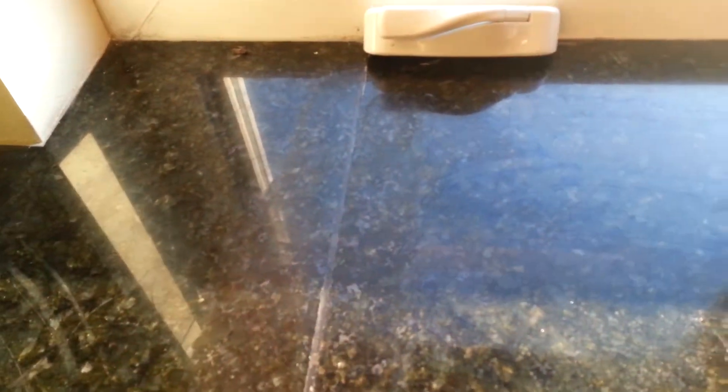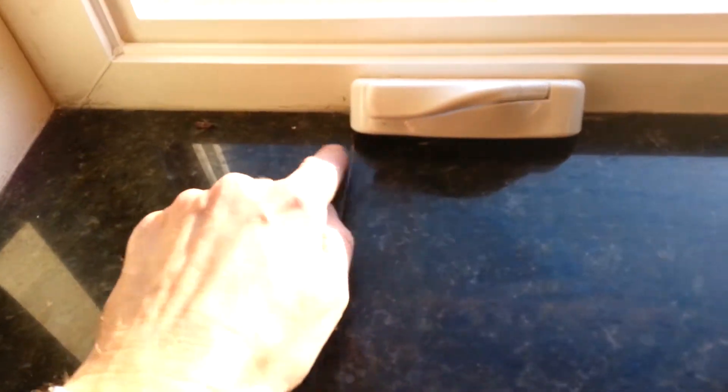Looks like they ground it to make it flush, and they tried polishing. You can see it's a little high here on the back yet. You can see that hazing, the haziness.